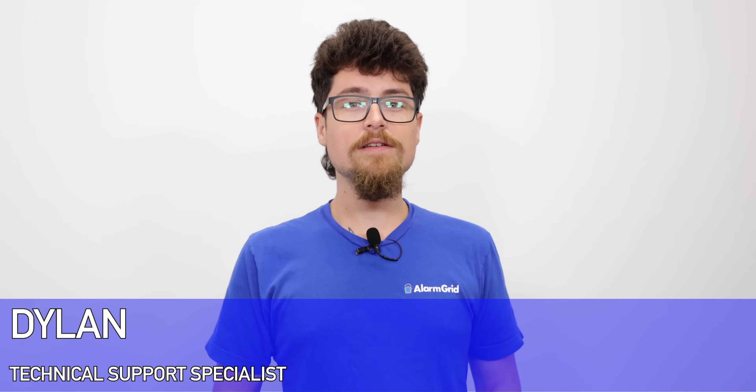Hey DIYers, Dylan here with Alarm Grid. Today we are going to go over how to program a Z-Wave device to your Qolsys IQ Panel 4. This is going to be used for home automation devices such as lights, locks, thermostats, and devices similar to those.